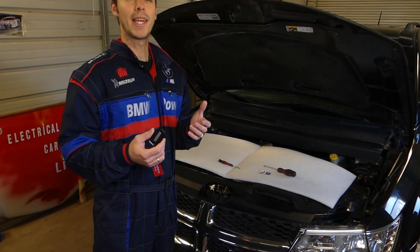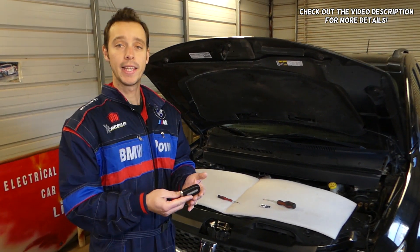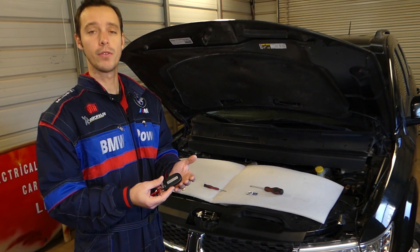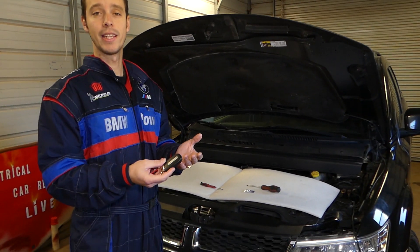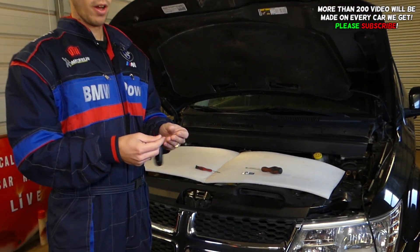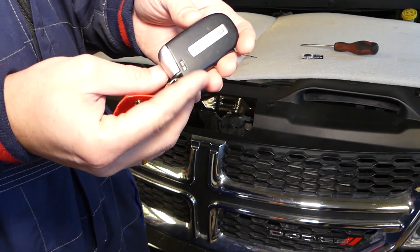Welcome back to World Mechanics. In today's video we'll show you how to remove and replace the key battery on a Dodge Charger. If you have a newer generation Dodge Charger, like 2011 and up, you have that kind of key — I'll show you how to remove and replace the key battery.